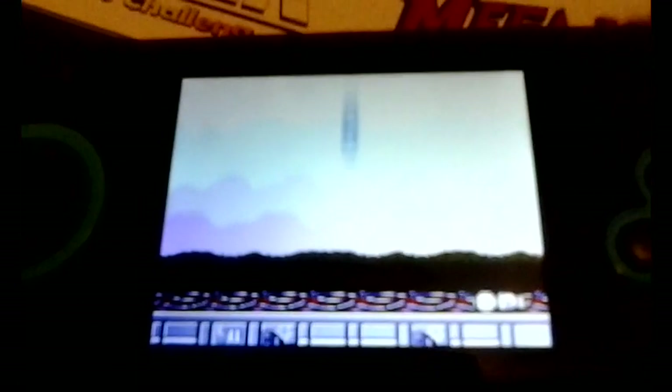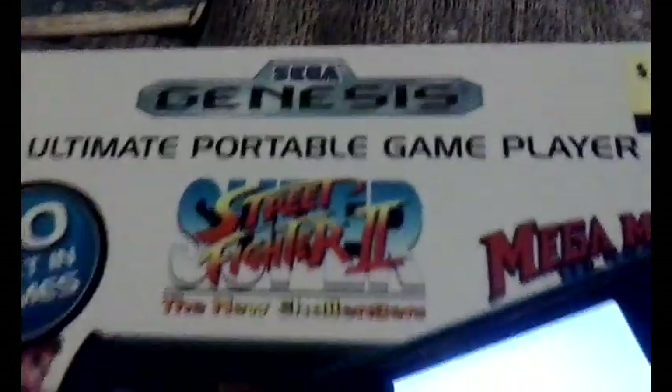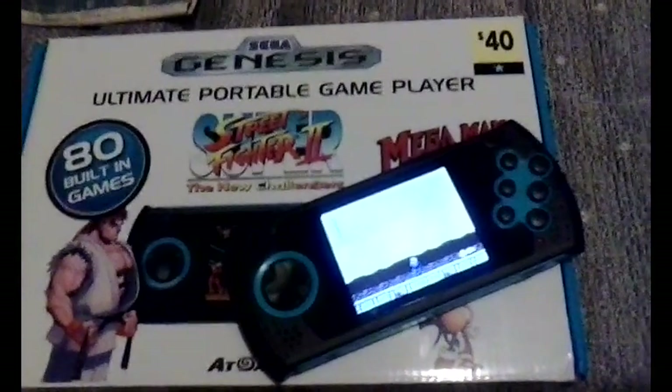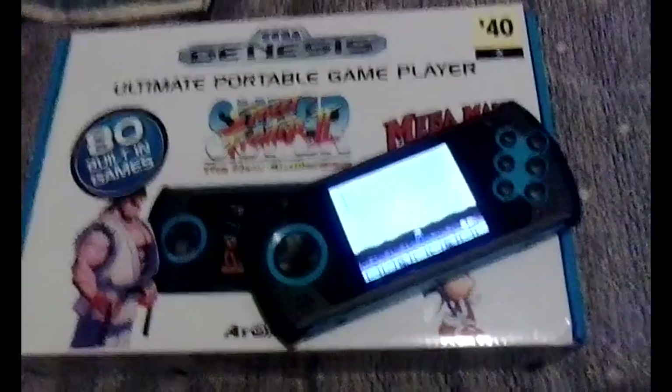Especially when your cell phone can pull off much better sound and you already have it — you can emulate these games on your phone. So overall, I can't recommend this unless you can find one for maybe 25 or 30 dollars with tax. I've seen these on sale at dollar stores for 40 and on Amazon for 50 to 60, and it's just not worth that much. That's going to be it for the review of the Sega Genesis Ultimate Portable Game Player — which isn't so ultimate, but not bad for a cheap handheld. Otherwise, I would stick to emulating on your phone.